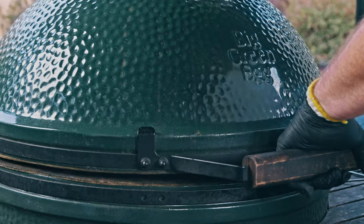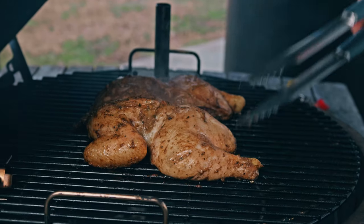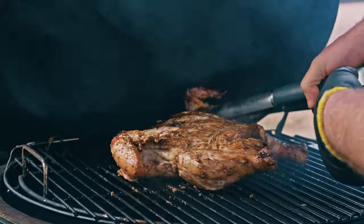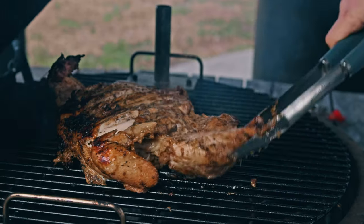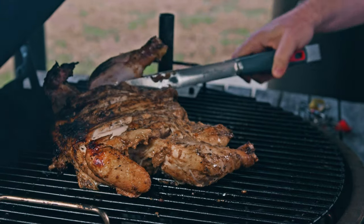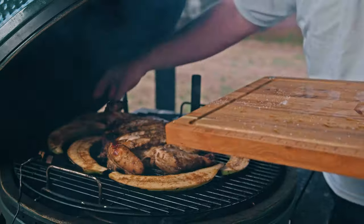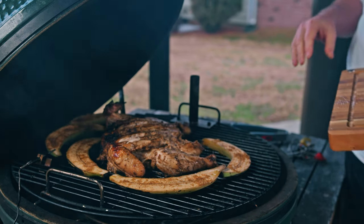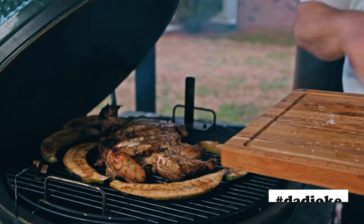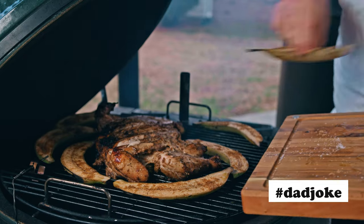It's been half an hour — let's see what our chicken looks like. We're getting some good color. Time to flip! Let's spread those legs out so they get heat on the other side, and put our plantains all the way around the outside.